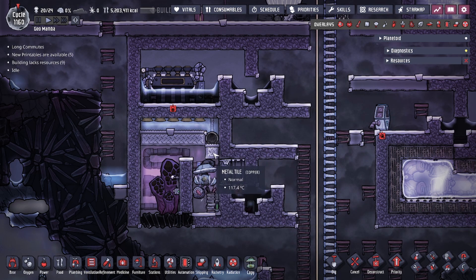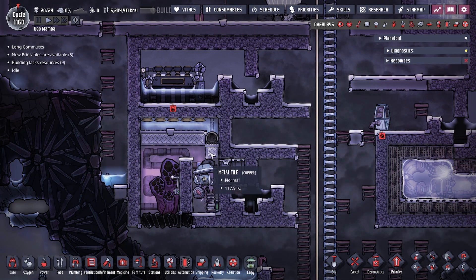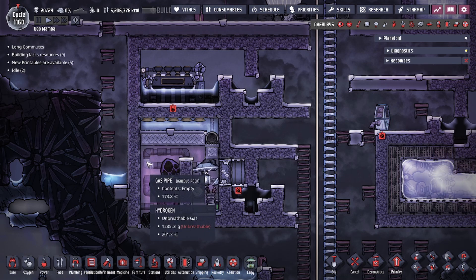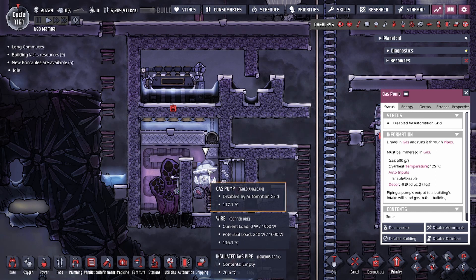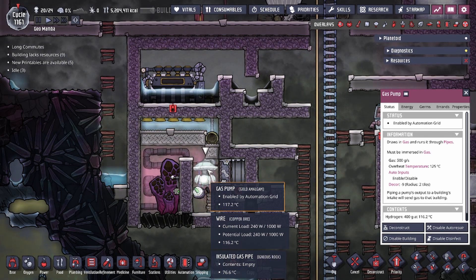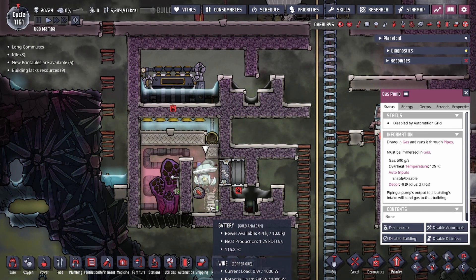We strategically placed a metal tile diagonal from the other metal tiles and output the liquid vent on this tile. This allows the water to cool down this solo tile faster since it's not touching the other metal tiles that are in contact with the hot hydrogen. This lets us maintain the temperature of the gas pump more easily — the temperature range of the gas pump is going to be around 115 to 122°C.